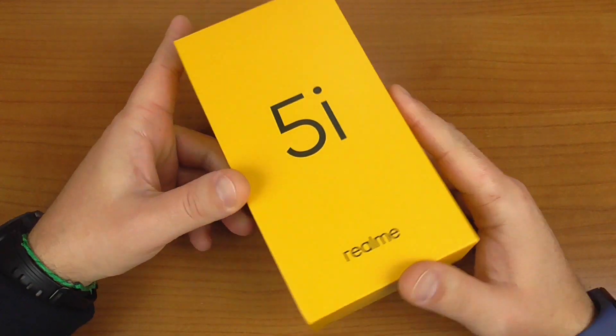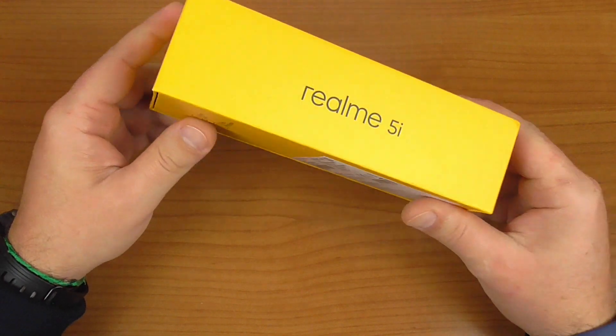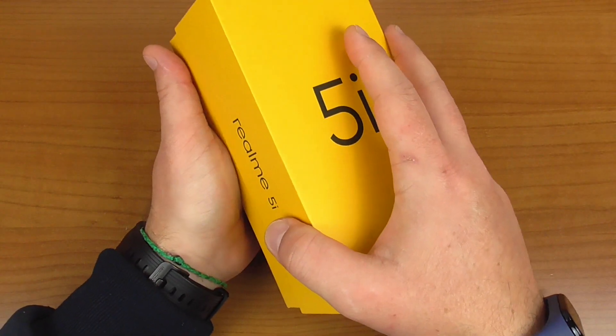Iniziamo l'unboxing e vediamo subito che Realme ha cambiato lo stile delle sue confezioni di vendita. Una confezione nuova, gialla, diversa colorazione, ma all'interno abbiamo un Realme 5i.